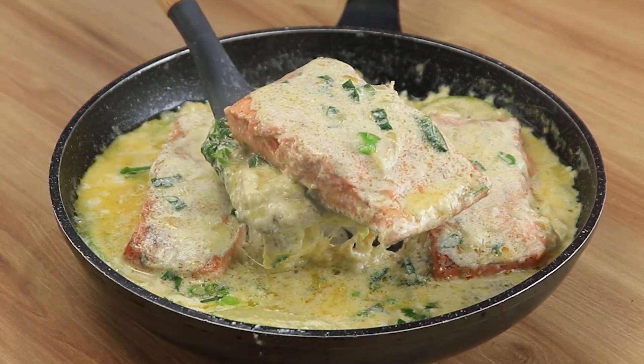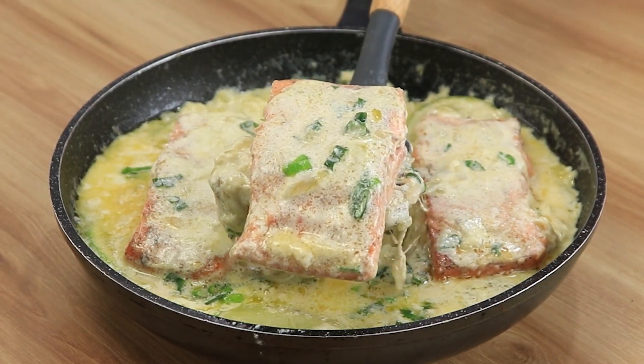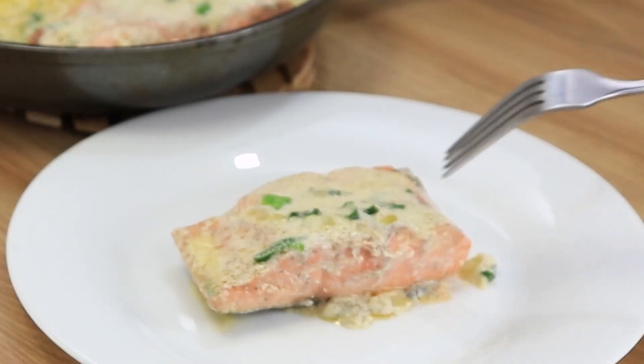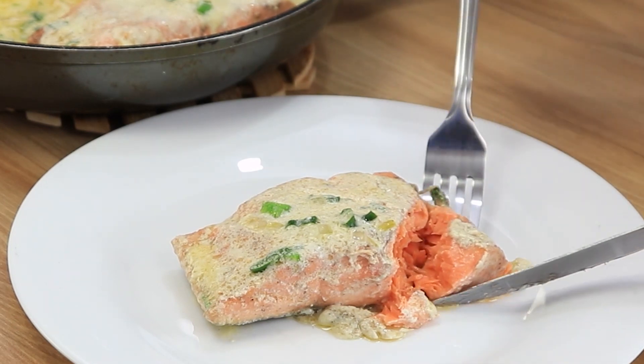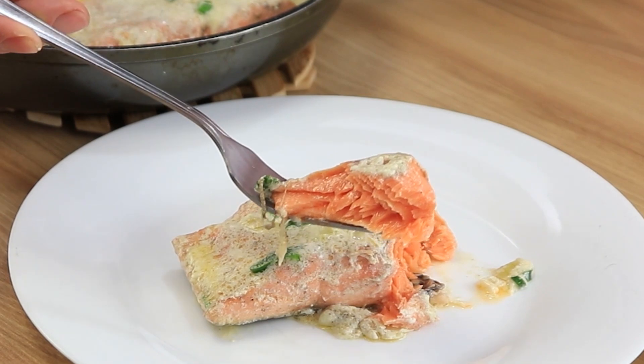And this is our result. It was wonderful and it turned out sensational. If you could smell it, you'd thank me. Thank you so much for watching this far. I'm sure if you make it for your family and friends, they will love it. See you in our next recipe and God bless you.